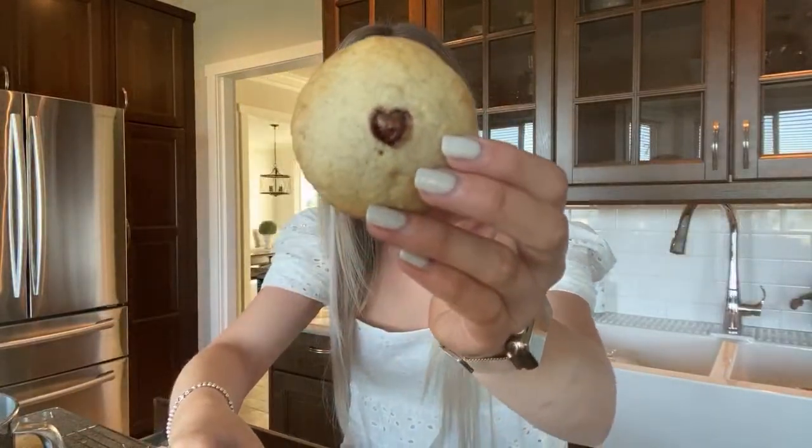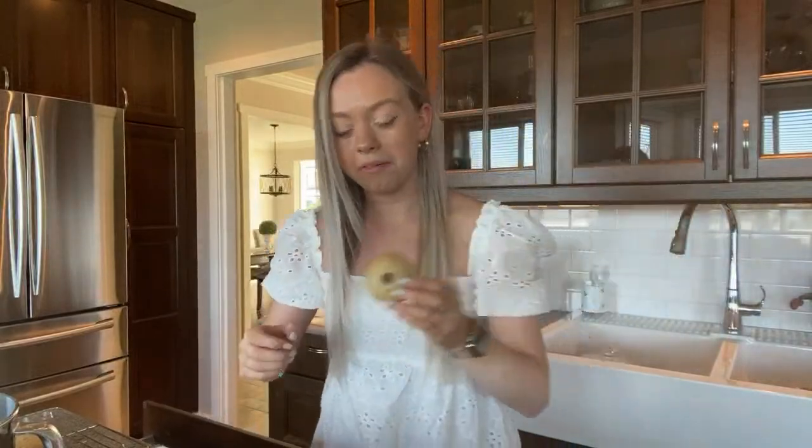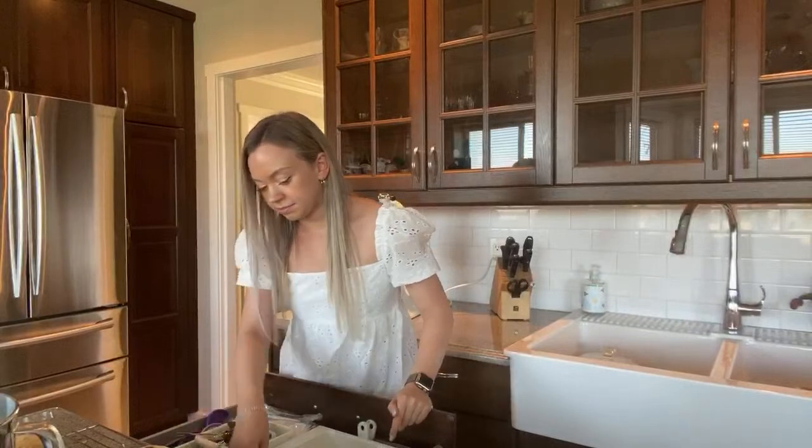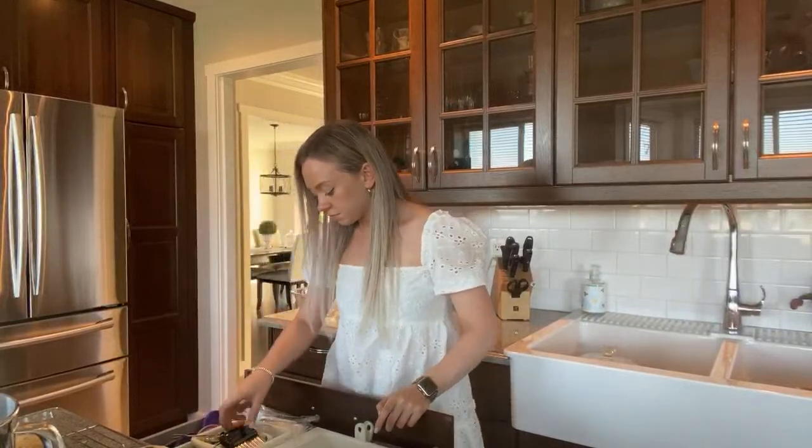That kind of looks like a heart at the top — isn't that crazy? Oh, that's so cute!